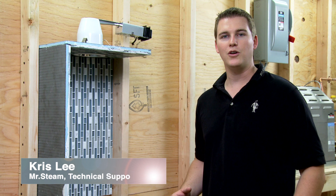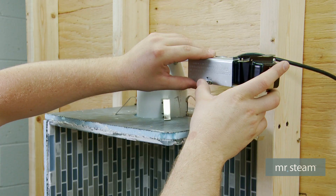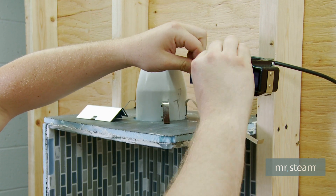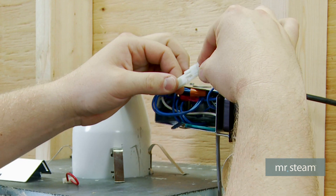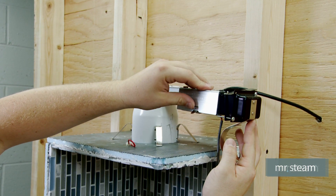I'm here to show you how to install your Chroma request cable. Make sure you shut your breaker off for your Chroma light. Remove your electrical box on your Chroma light, unplug the jumper plug, plug in your Chroma request cable, and put the electrical box cover on.